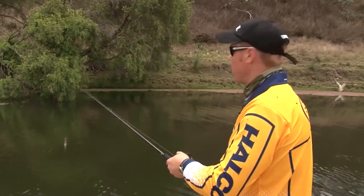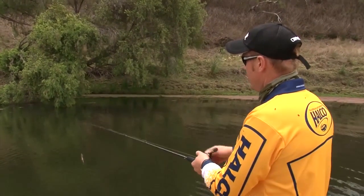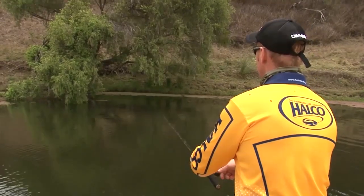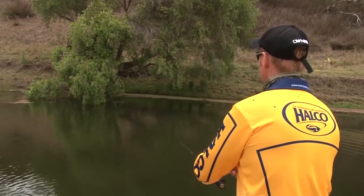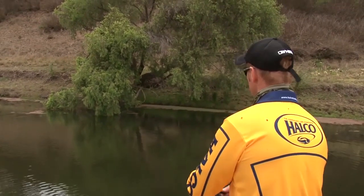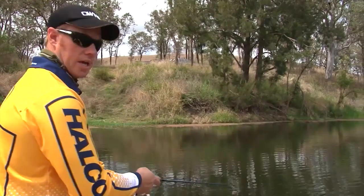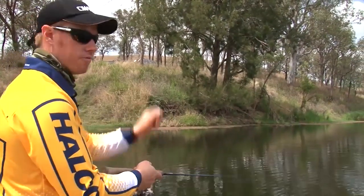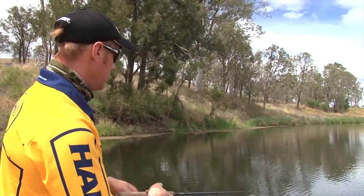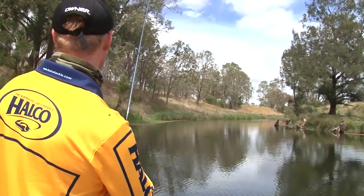Overhanging structure like this bottlebrush on the bank is just prime bass holding territory. On a sunny day it throws shade over the water, especially in this clear water, and bass are just going to be drawn to that. I'm going to try a sidearm cast back in underneath, as close as I can get to that duckweed so I don't foul up. The edges have been very quiet — it's very sunny and the water's very clear. I think it's time for a change. I'm going to head further up the system and get into the really skinny, tight water, which is quite often where the fish will move, especially in the warmer months. They'll punch upstream and get into the shade of the trees, around the snags.